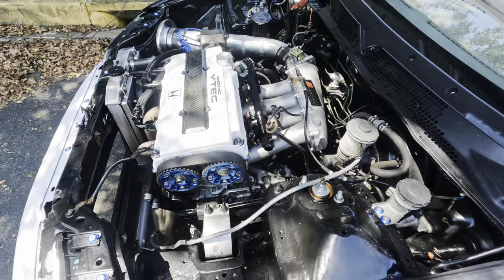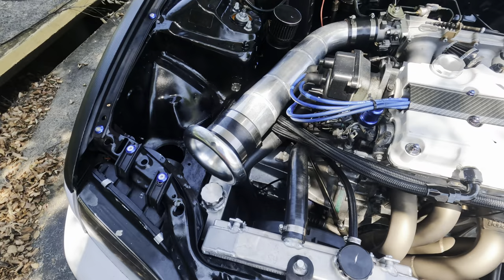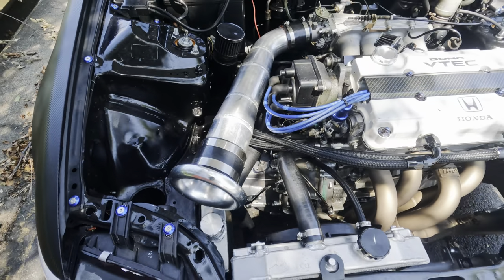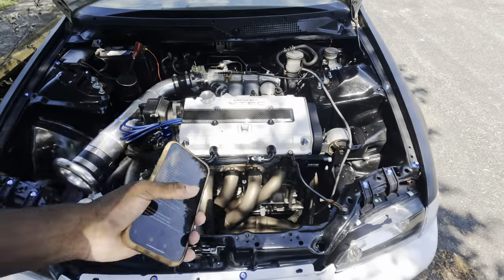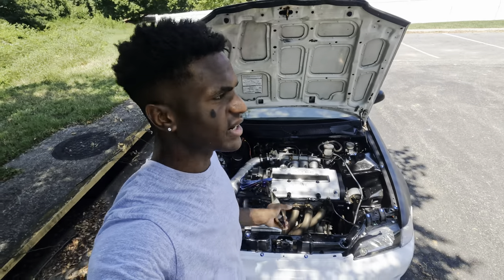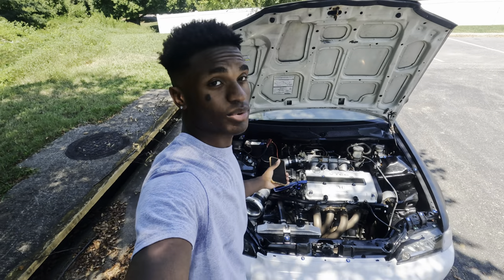We have 1000cc FIC injectors in there with a V16 trans. Some of y'all know my trans is kind of messed up because third won't go in at high RPMs. So I'm gonna have to get it rebuilt again — this time I'm just gonna get gears and the synchros, and hopefully that fixes the problem for real.